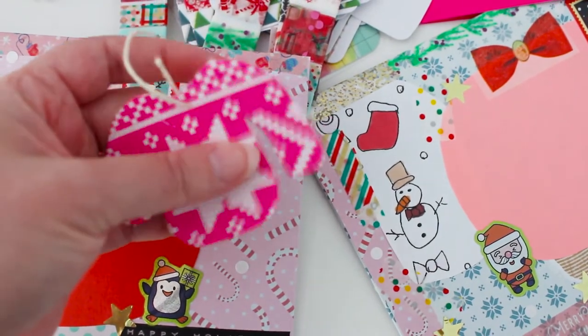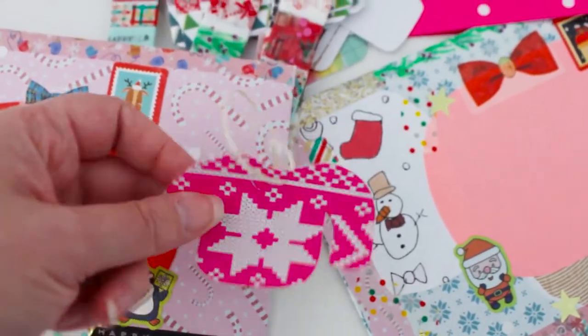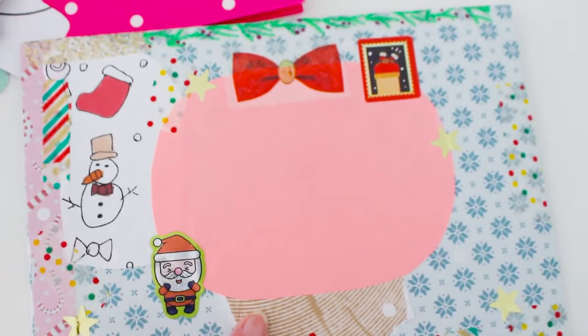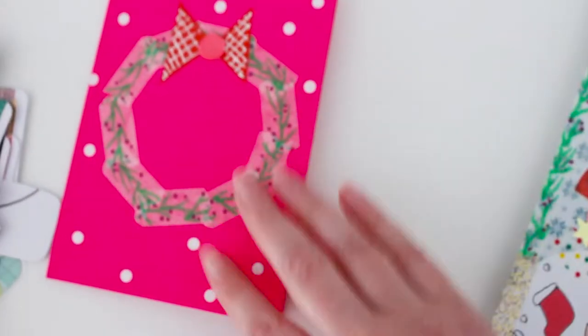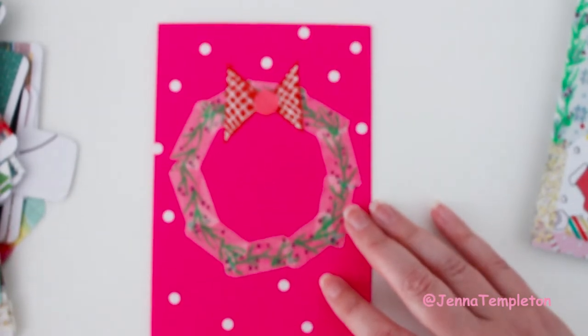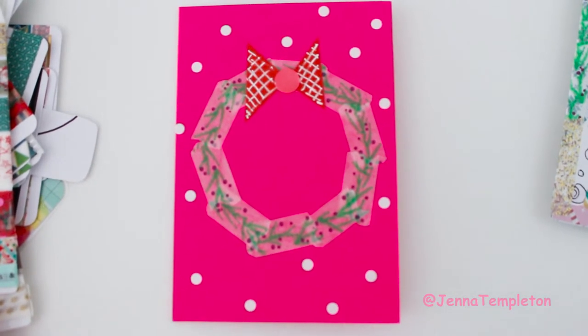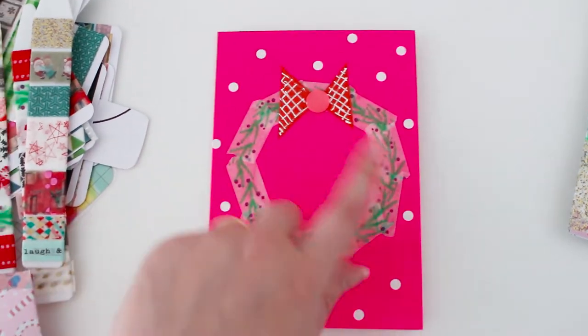This is a little ugly sweater gift tag that I made using some different Christmas paper — I had an old blog called DIY Kiosk with a tutorial on how to make these. This is another envelope I've done using similar washi tapes, just collaging and ripping up bits of paper. Then I made this little wreath card — a Christmas wreath done using washi tape. If you've checked out my Instagram recently, you'd have seen that.